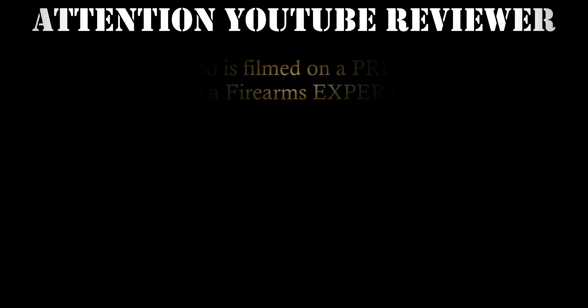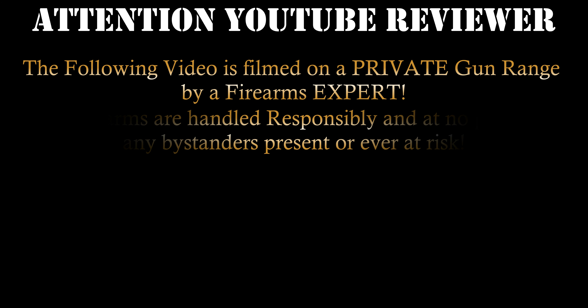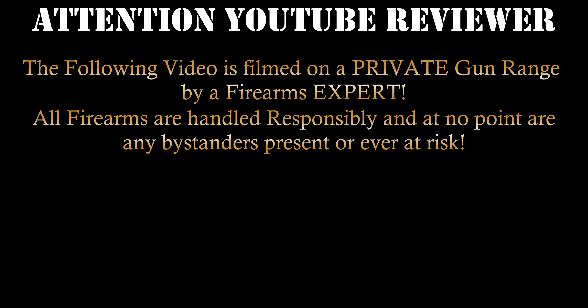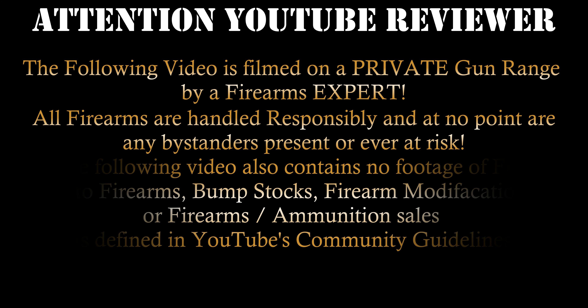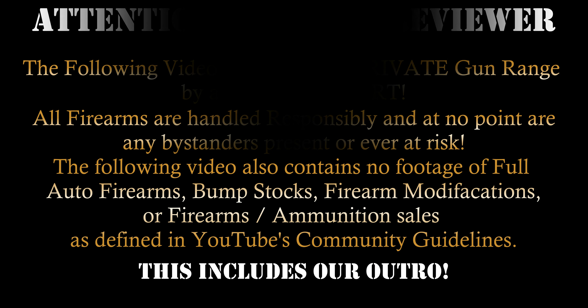Attention YouTube viewer: the following video is filmed on a private gun range by a firearms expert. All firearms are handled responsibly and at no point are any bystanders present or ever at risk. The following video contains no footage of full-auto firearms, bump stocks, firearm modifications, or firearm ammunition sales as defined by YouTube's community guidelines. This includes our outro.